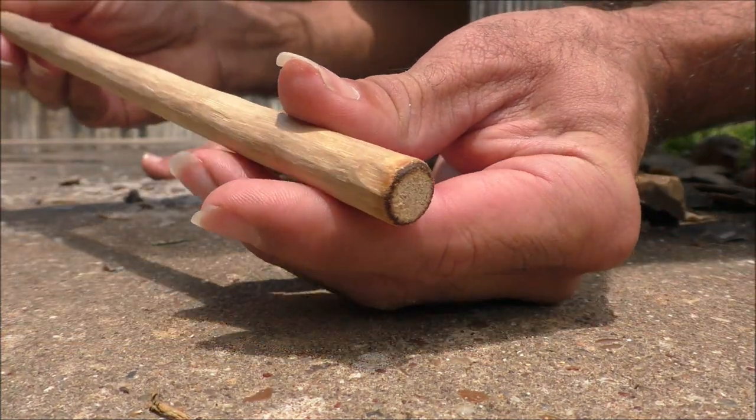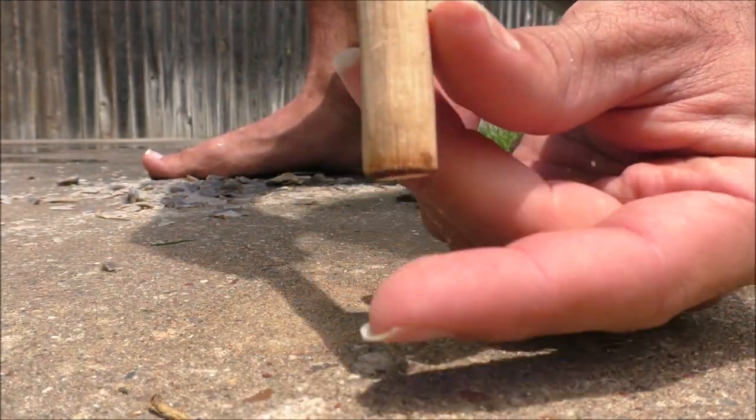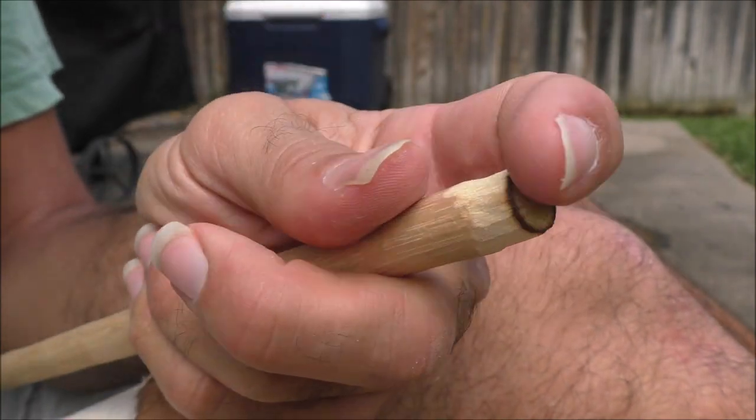You want all the friction concentrated on the outer rim where the speed is the greatest. Next, we're going to pare down the sides again so that all that friction is concentrated on that rim and it doesn't bind in the hole.